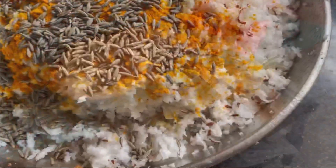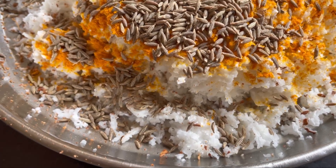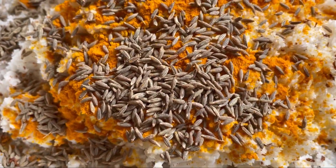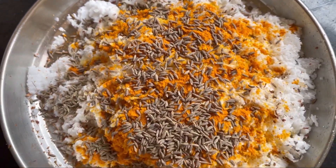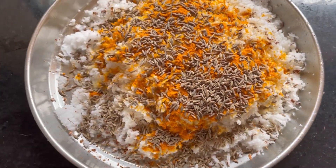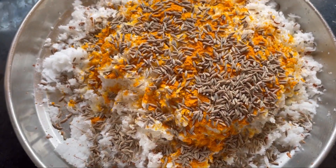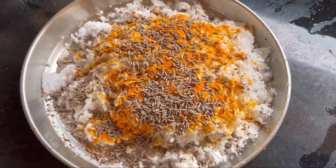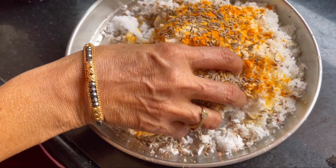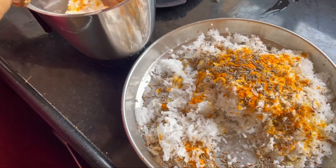Now let's prepare Kharvas, also known as Paws in Konkani. For Kharvas, we require 1 full freshly grated coconut, 4 tablespoons of whole jeera, and 2 tablespoons of turmeric powder. We have to grind all this together and squeeze out thick coconut milk.